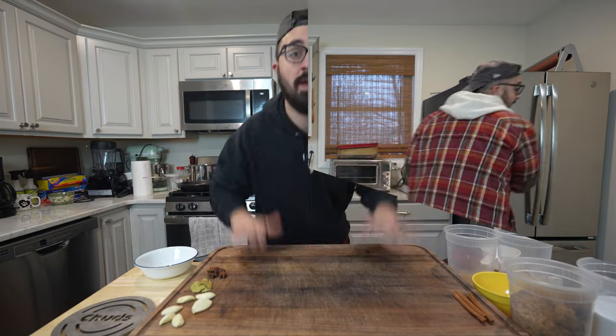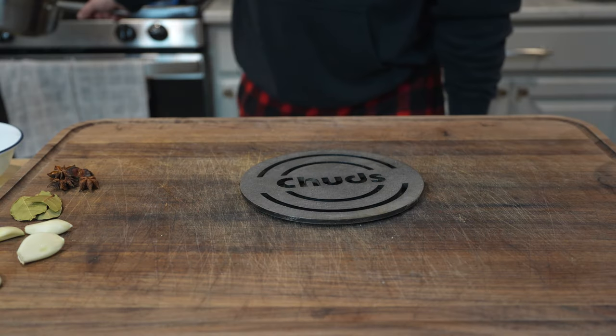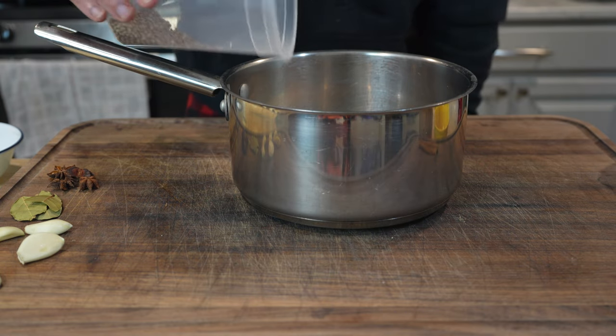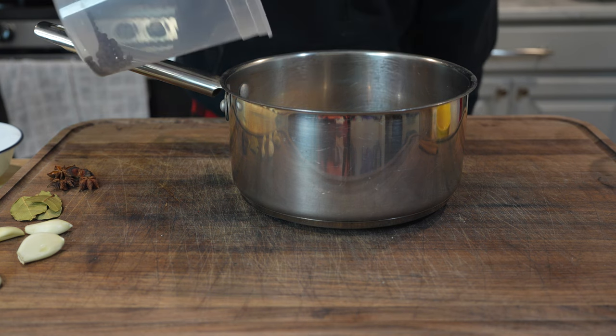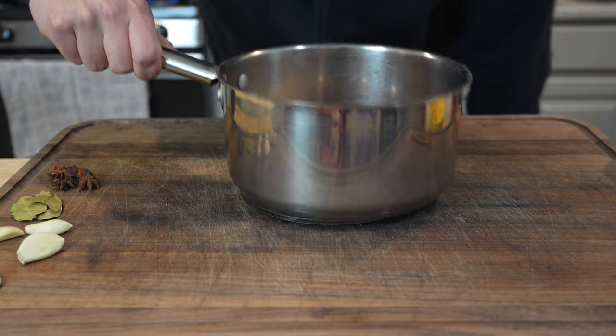Let me take you back about a week ago where I started this pastrami brine. This pastrami brine starts off with toasting our warming spices: mustard seed, coriander seed, black peppercorns, allspice, and clove — onto the heat to let these toast up a bit.